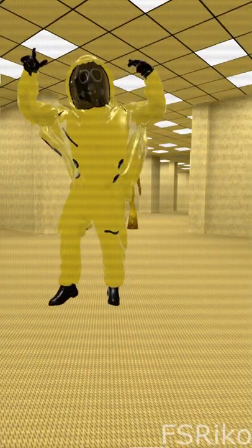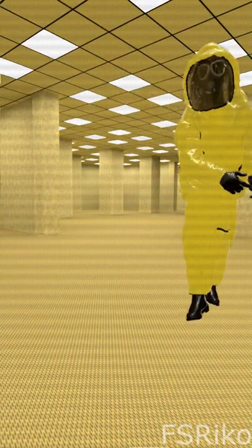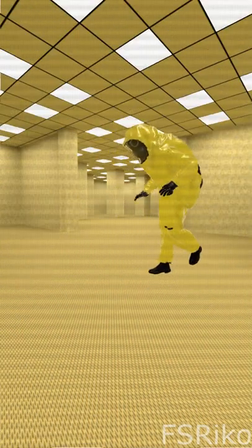Check this sh** out. Hey, not so shabby, huh? Yeah buddy, that's how we do it.